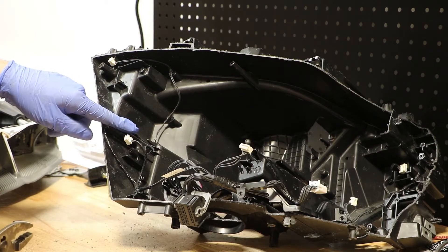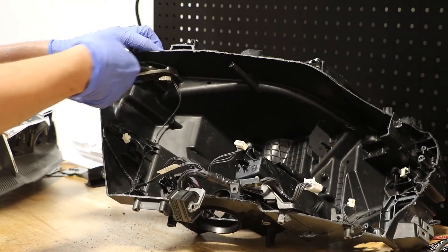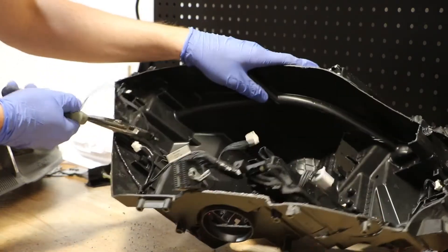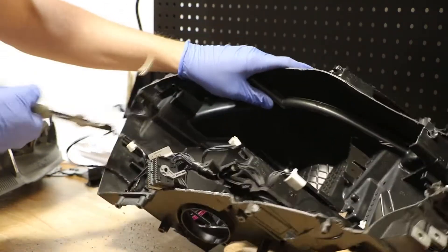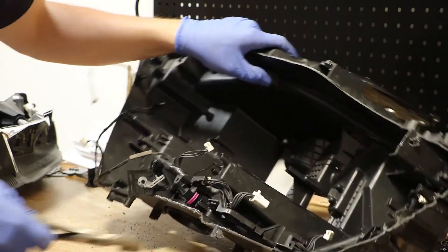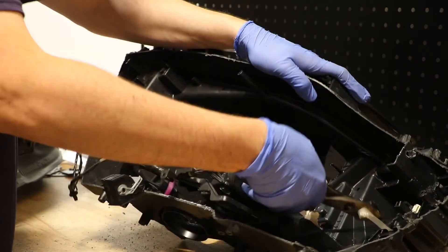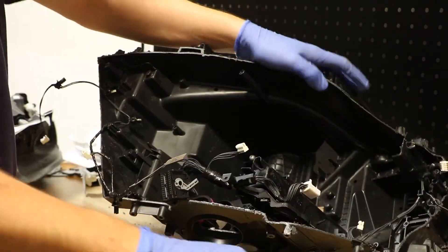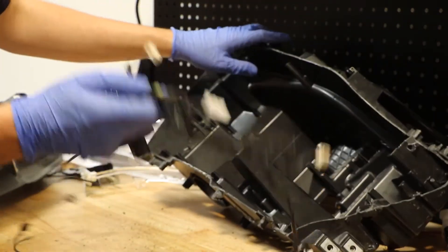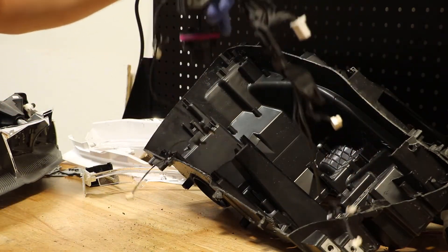At this point, there's a handful of wire clips holding the wire harness in place. I'm simply going to pull these out one by one. Once all of the wire clips are pulled out of the housing, the wire harness will be free from the light.